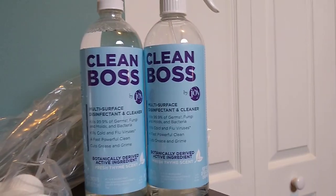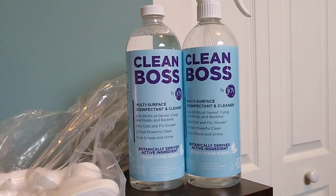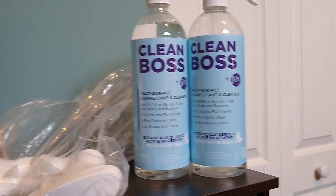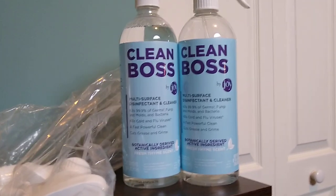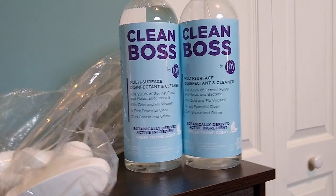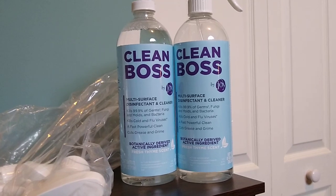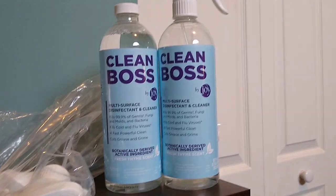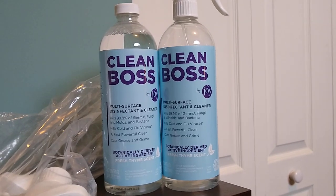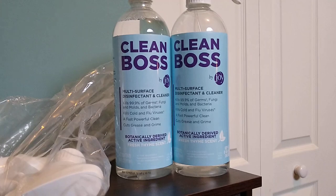It works so well and so quickly. You spray it and you can wipe it off. You don't have to rinse it, you don't have to let it sit and soak, and you don't have to scrub either — you just spray and wipe immediately. I've tried it in the kitchen, the bathroom, on tables outside, on the deck. It works great, so I'm really happy with it.